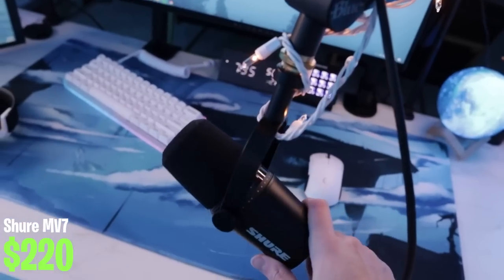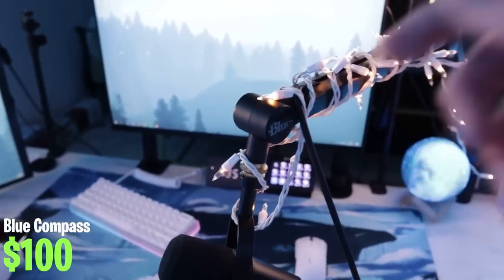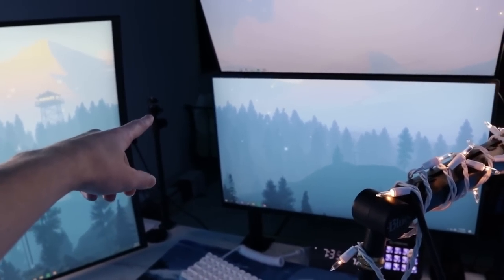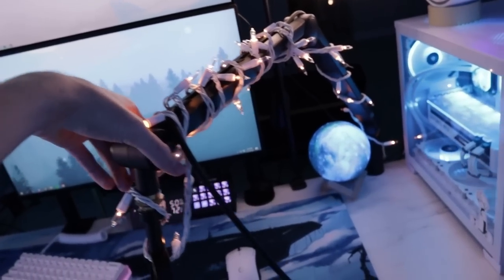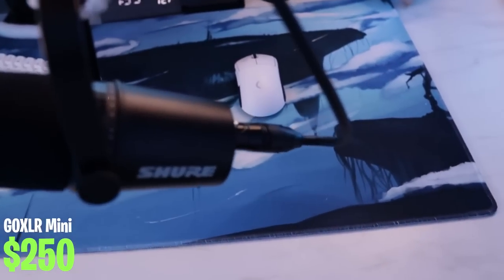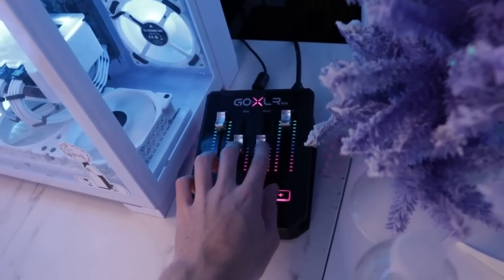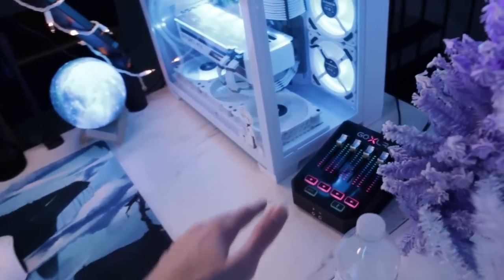For my audio setup I have the Shure MV7 microphone with a Blue Compass boom arm. I wrapped the boom arm in string lights because you can see it on my camera angle, so I wanted it to be part of the Christmas revamp. I have a GoXLR plugged into this — it sits right here on my desk and is really useful for measuring my audio volumes on stream and making sure my mic sounds nice and crispy.